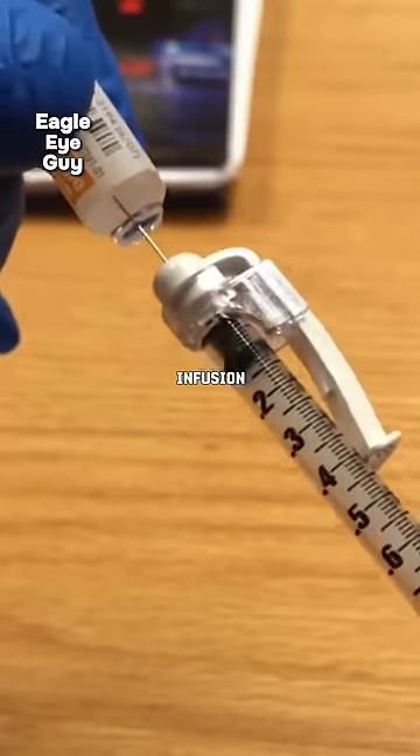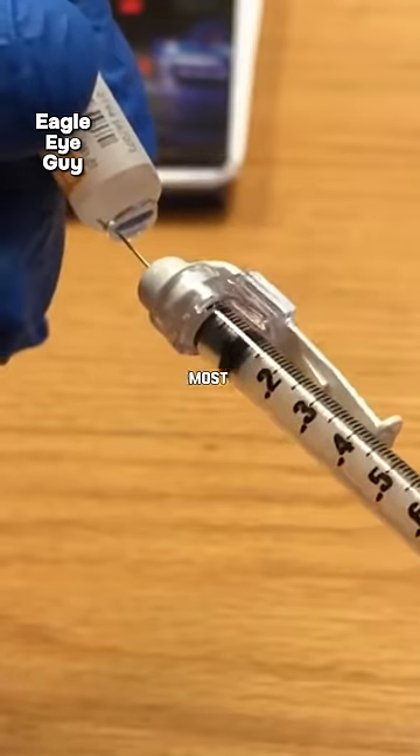Using a disposable infusion filter is the safest option, as it can effectively remove most glass fragments.